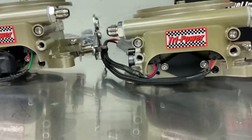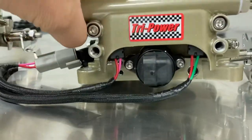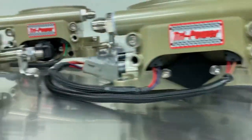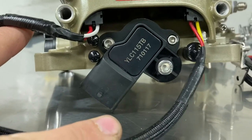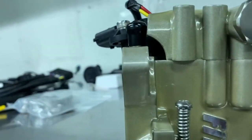Each one of the throttle bodies has different locations for the sensors. The center throttle body has the idle air control sensor and also the throttle position sensor. The two end carburetors - one has a block-off plate and the other has the MAP sensor. This MAP sensor is the big problem with installing this, because look at this big goofy sensor right here.